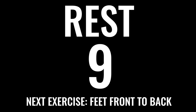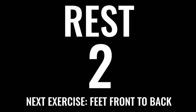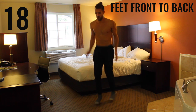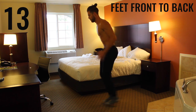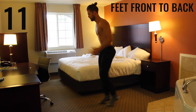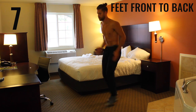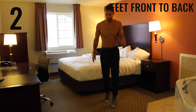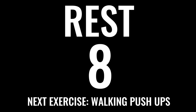Ten seconds — get ready for the next exercise. We've got more calisthenic work: we're doing feet front to back. In three, two, one — begin. With feet front to back you really want to focus on exploding off the balls of your feet and getting as many switches back and forth as you can in this 20-second interval. Use your arms to pump yourself back and forth to get as many in as possible. Rest.